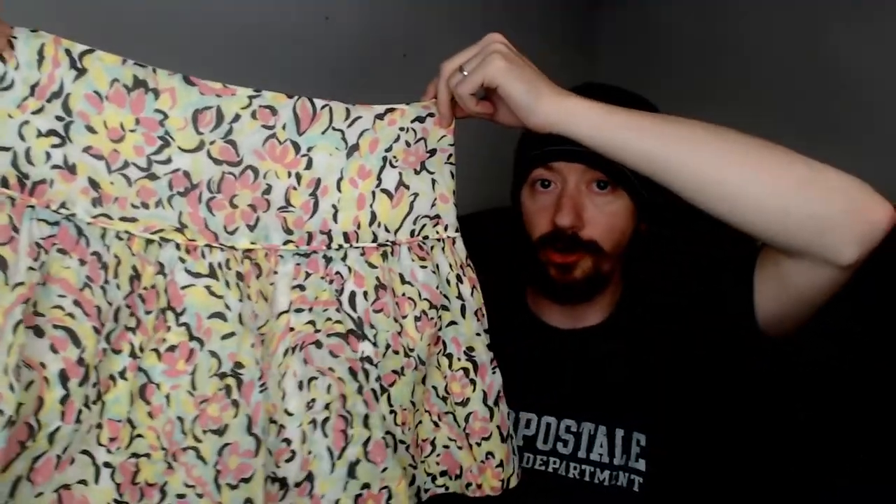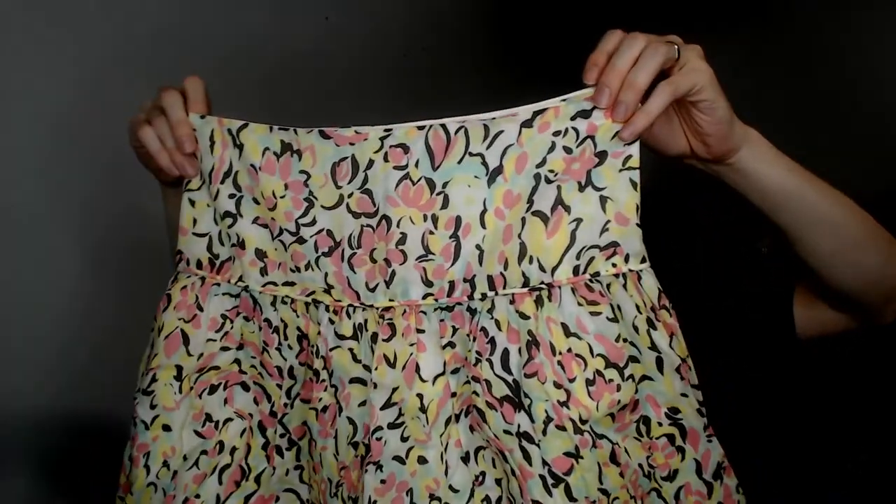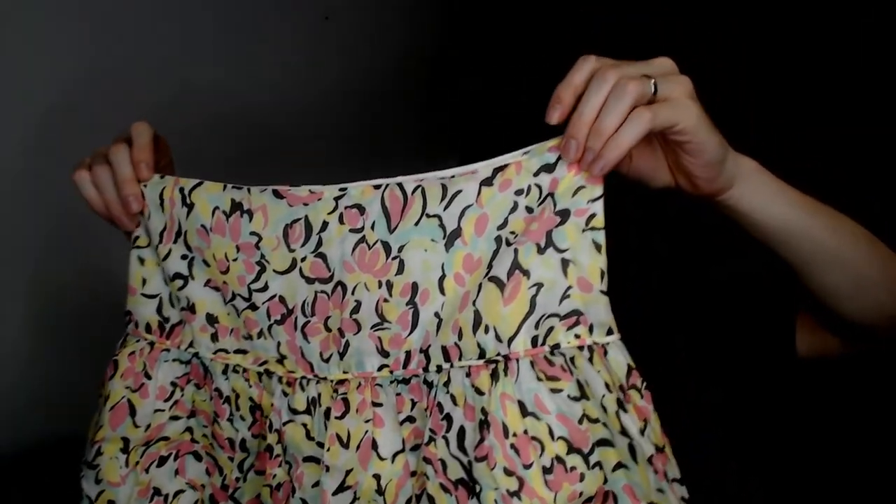Up next we have a Millie New York size 6, and this is a skirt. Now when I shot this I wasn't sure if it was a skirt or a top — I mean, it could work as a top, but it would be very, very short. I know it was a skirt because of where the material tag was — it was in the same spot as every other skirt, so I just assumed skirt, and when I put it on the legs it looked like a skirt. So it's a skirt.